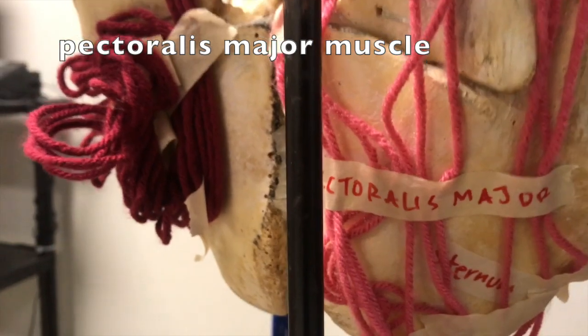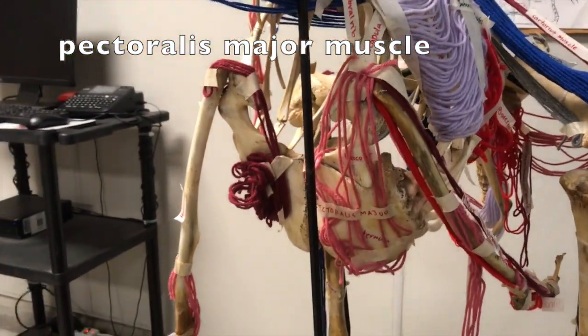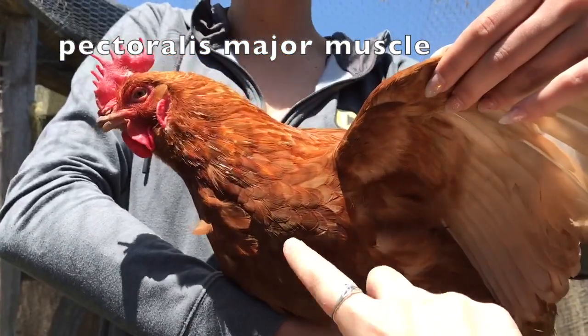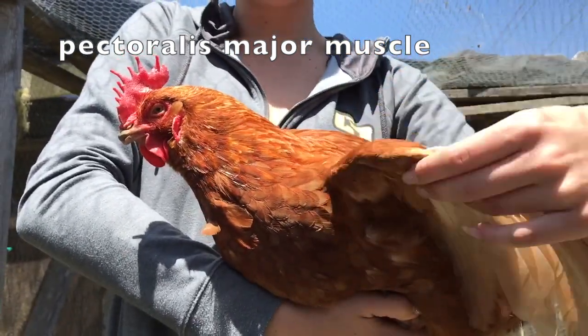The pectoralis major muscle connects the clavicle and the sternum and helps rotate the humerus inward. It is located along the sternum and aids in the flexing of the humerus and flapping of the wing.